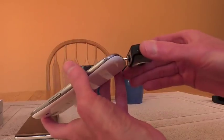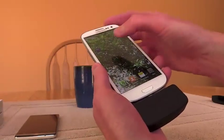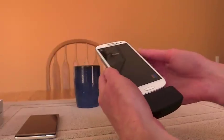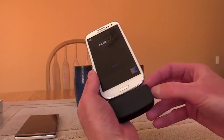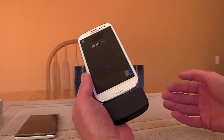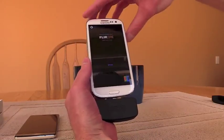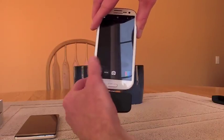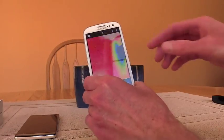You just plug it into your phone like that. I already have the FLIR ONE app set up and ready to go. It's going to say 'please attach your FLIR ONE and turn it on.' So after you plug it in, you push the power button to turn it on. It's a slightly older phone so it takes a little bit of time to power up, but it will get going fairly quickly and show an image almost right away.